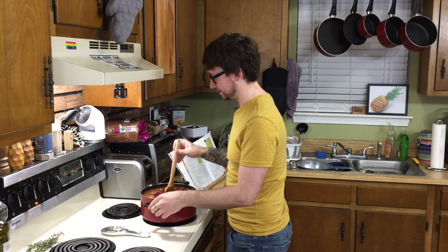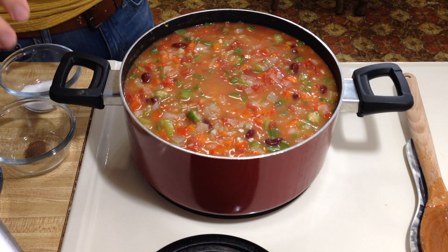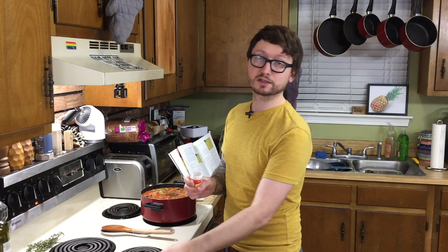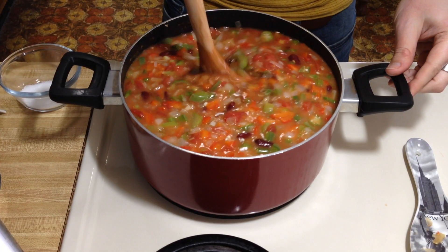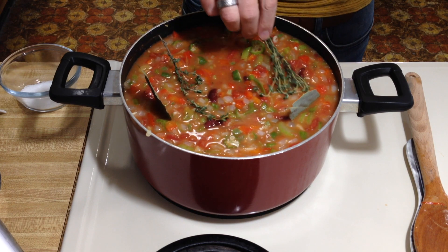We're going to stir this in very carefully. You would have never thought to add beer to gumbo, but there you go. Now that that's incorporated, we're going to stir in our allspice, pinch of nutmeg — fresh is best if you've got it — half a teaspoon of liquid smoke flavoring. This stuff is awesome; a little goes a long way. And lastly, we're going to tuck in our sprigs of thyme and our bay leaves. It didn't tell me when to add the oregano, so I feel like this is a good time to do that.